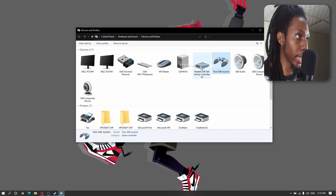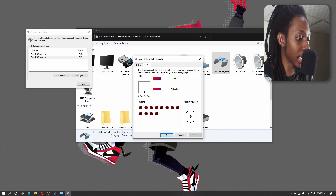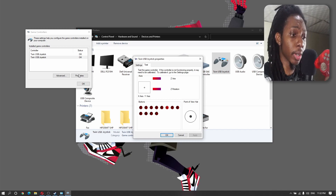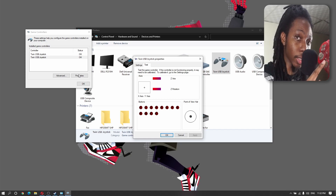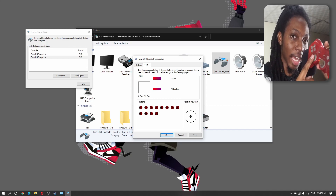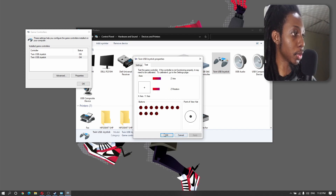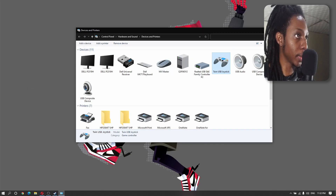I'm going to do the game controller settings test — I'll test on the second one and there we go, it is actually responding. Now, on PlayStation controllers the analog stick wouldn't work unless you turn it on. So you press the analog button here and now it responds. We know that our controllers are okay, so we can close this out.